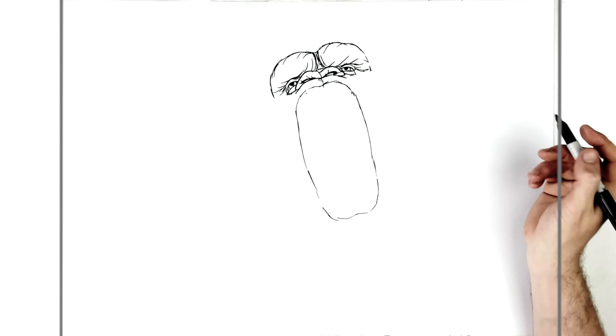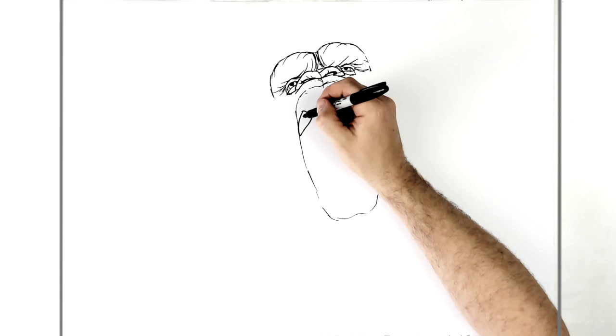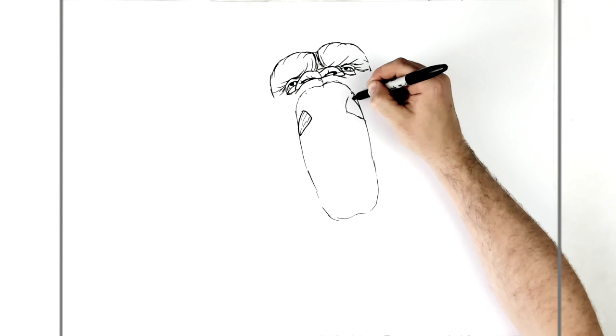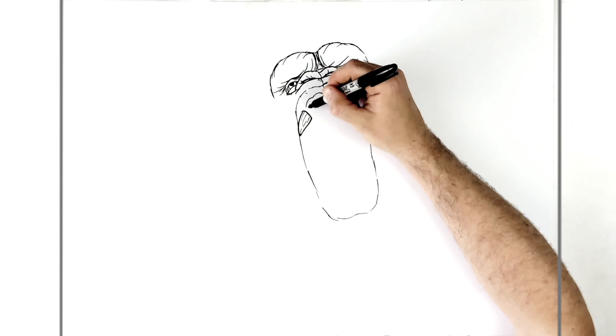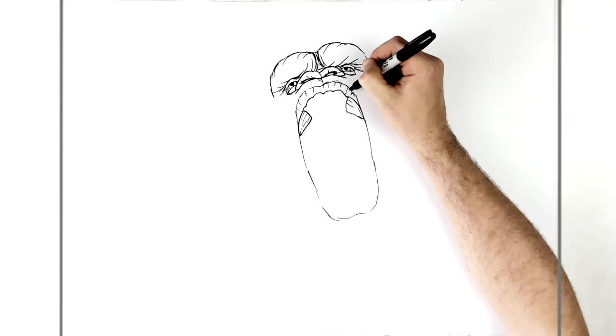In there we have teeth — the big fangs on the side just here first. These can have texture lines on them, and another one over here. Then this goes around and bumps around his gum line sort of here.